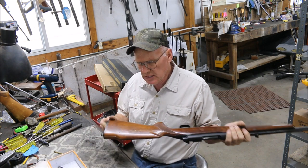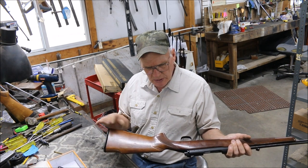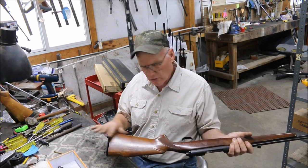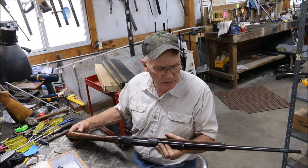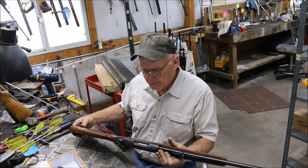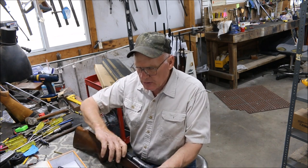The stock on this gun is really beat up and scuffed up. We're going to get all that out, do the original Winchester open-pour type of finish, blue it the right way, and touch up the lettering on the barrel that has been wiped out. First off, we'll start by tearing the gun down.